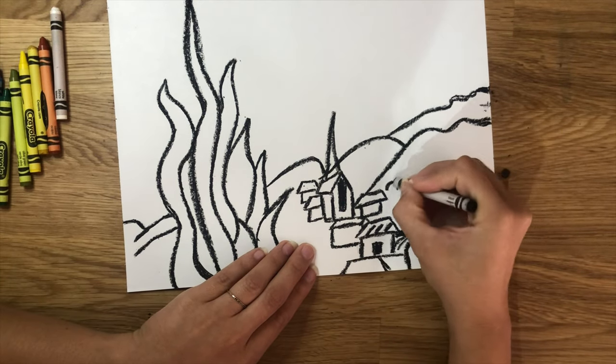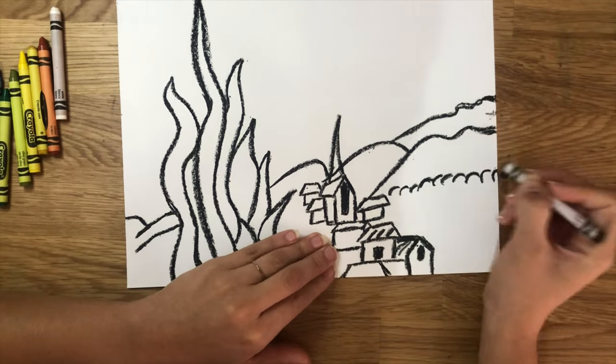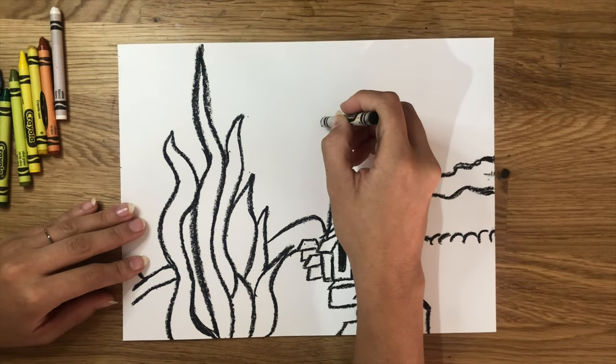There is a little bit of a division line right below our last mountain on the right. We're going to create a line made out of little curved lines that follow each other one behind the other all the way to the right side of the paper.